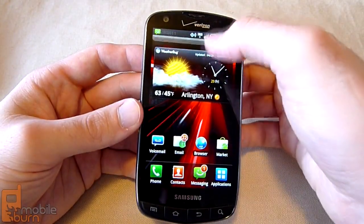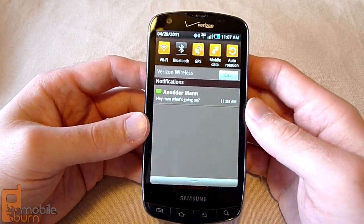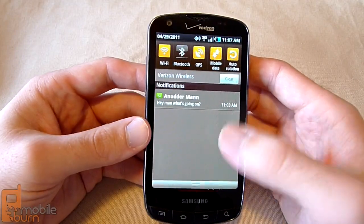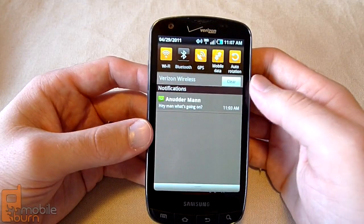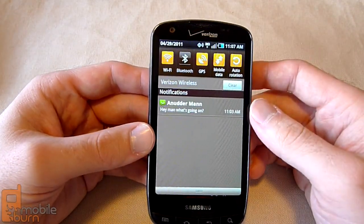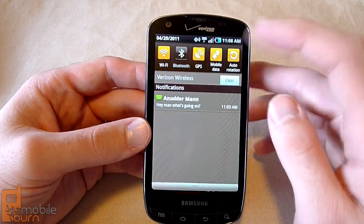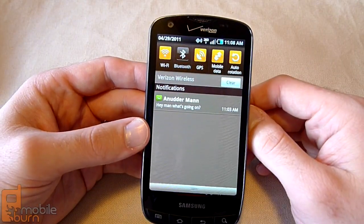Taking a look at the notification bar up top, we have a familiar Samsung TouchWiz notification bar, just with a different color scheme than what we're used to seeing. Instead of the normal blues and greens, we've got a brown, tan, and yellow color scheme. But you still have the convenient toggles to turn on and off different services such as Wi-Fi, Bluetooth, GPS, data, and rotation.